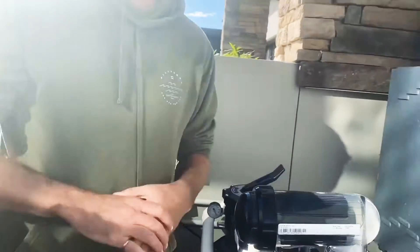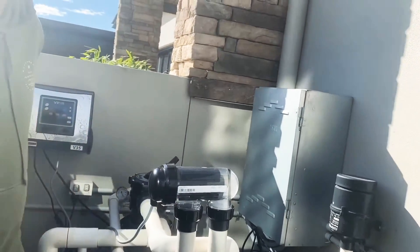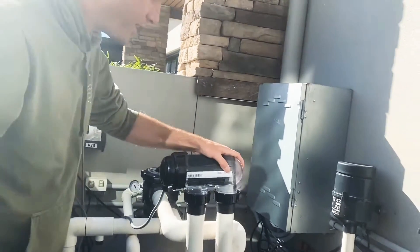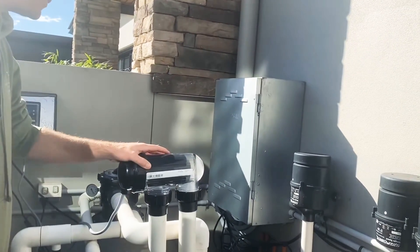After turning off the system, obviously, you dip it in a concentration of 10% acid, 90% water. Right now that's going back — you've got the pool return and the spa return.